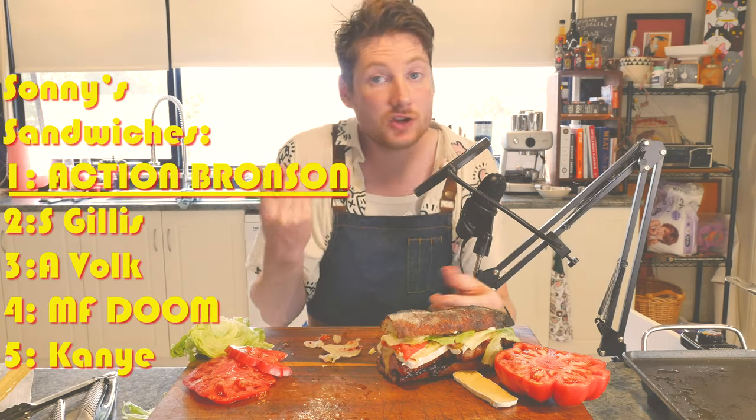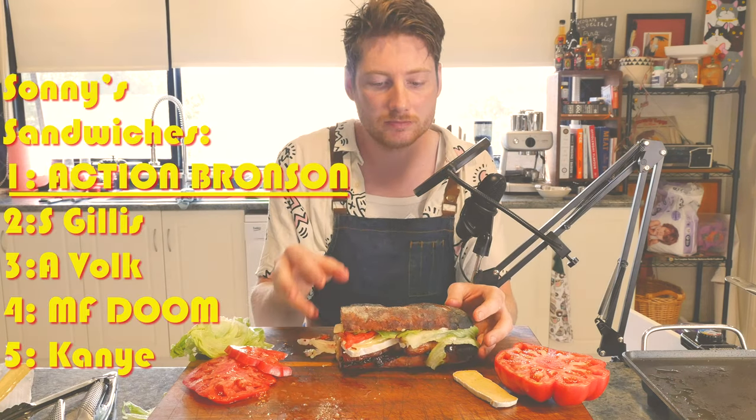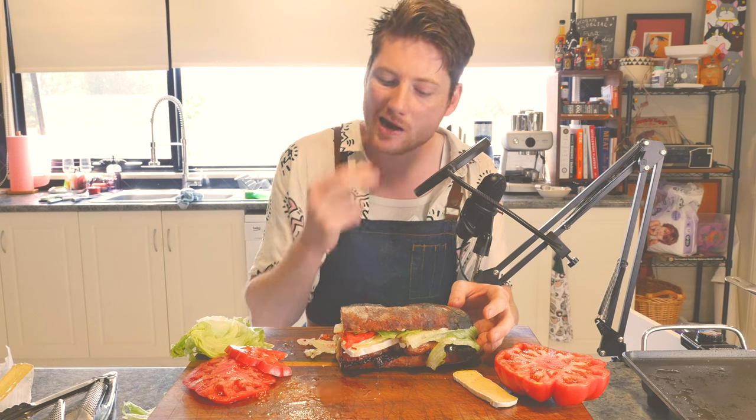Bacon's so often just an add-on — crispy bacon, it's just, you know, it's this with crispy bacon. That is a star. That's number one. I'm going to save that for my beautiful wife. Goodbye.